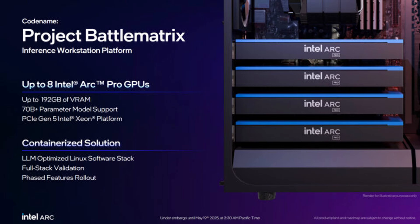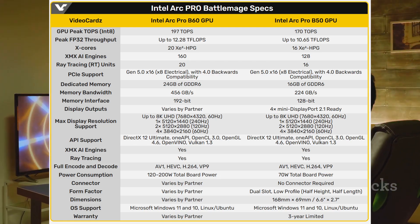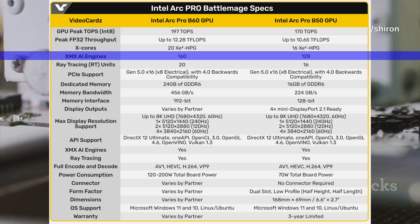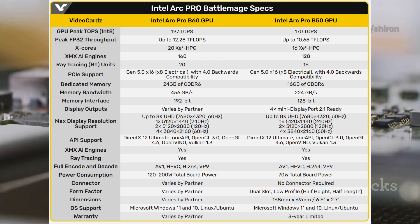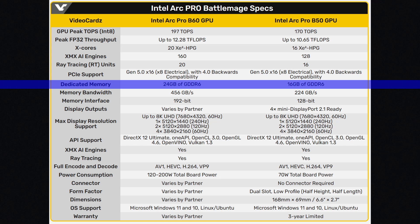The Arc Pro B50 is also on the way. It is the more affordable model with 16 XE2 cores, 128 XMX engines, and up to 170 TOPS of INT8 performance. This GPU comes with 16 GB of VRAM.